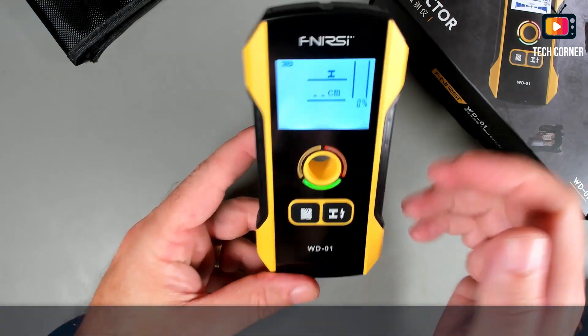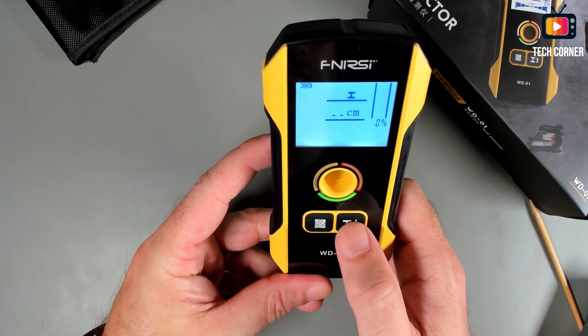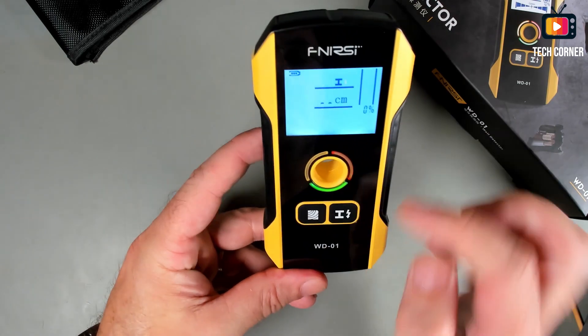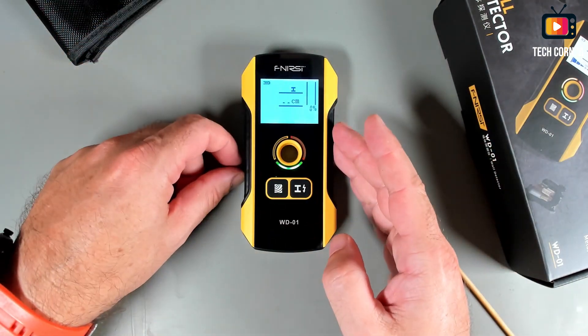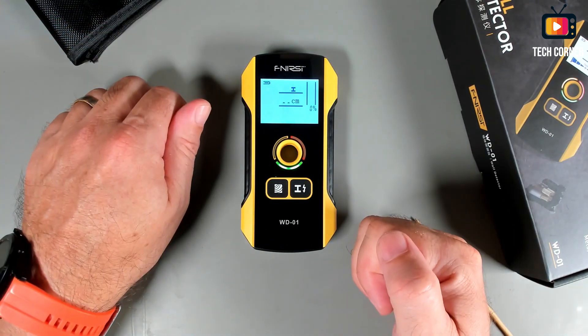The only thing that is missing is to show you how to calibrate this device. For that, hold it in your hand, make sure that the light is green, and press the button for three seconds. The light goes down — then wait until it gets green again. It seems very easy to use. This must be one of the quickest operation reviews I've done on the channel.